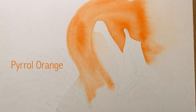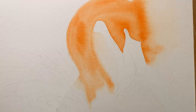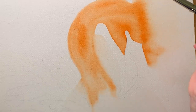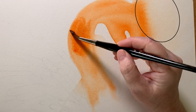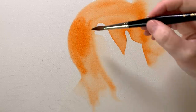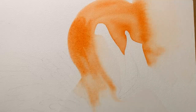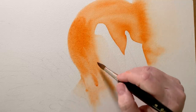I've wet the head and the neck of the flamingo with water. I've also wet the paper beside the head and beside the neck. When I paint, the orange flows off onto the background and it creates those lovely soft lost edges that I'm looking for.